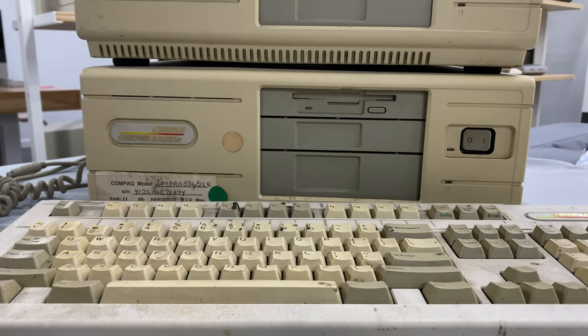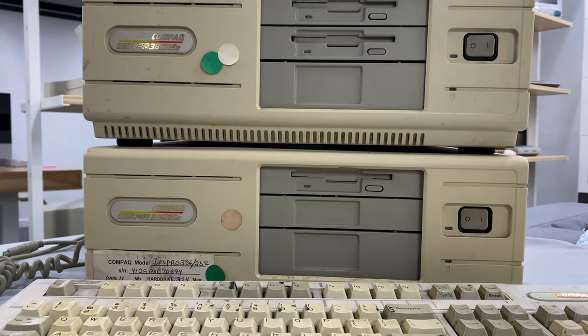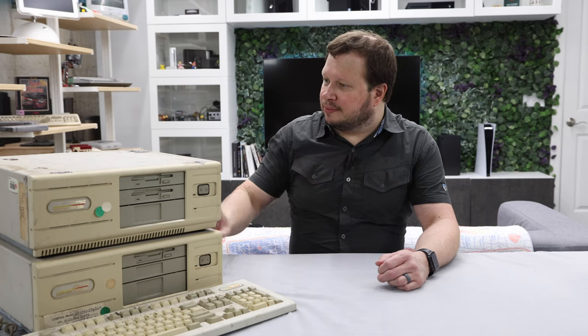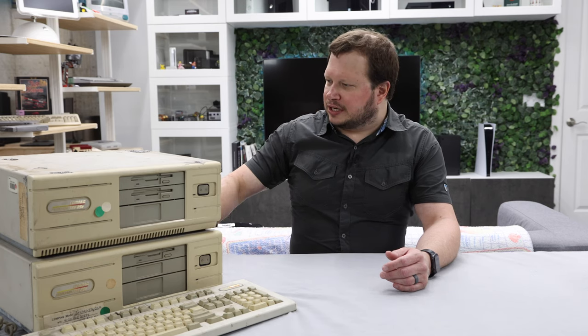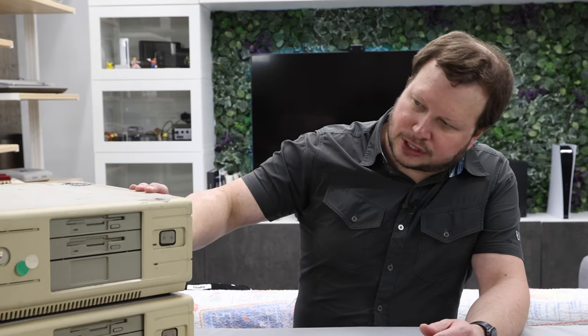So here I have two Compact Desk Pro 386 25Es, and I picked these both up at Computer Reset. They were both in pretty nasty physical condition. Just as a spoiler alert, I did plug them in — they both work, they both function, obviously bad hard drives. I haven't tested the floppy drives or anything. So what I'm mostly going to be doing is finding the good parts on each, combining them into one clean, nice looking machine. It's going to be about a lot of scrubbing, a lot of cleaning, and I'm probably going to add some upgrades to it as well.